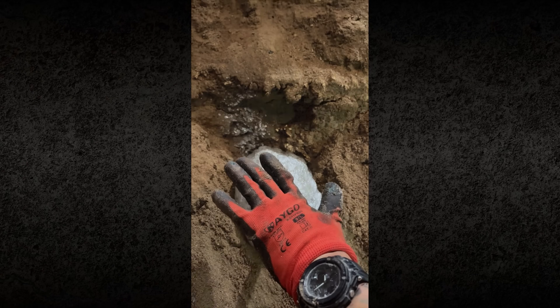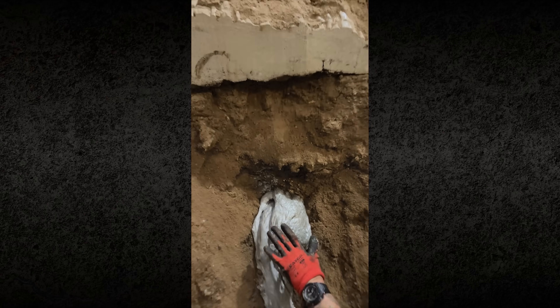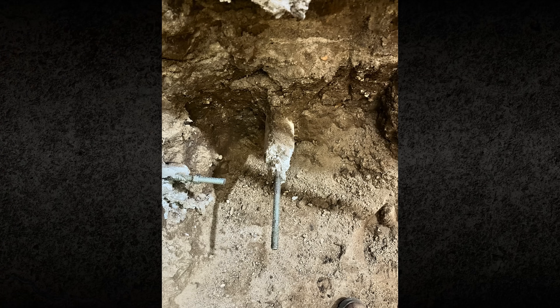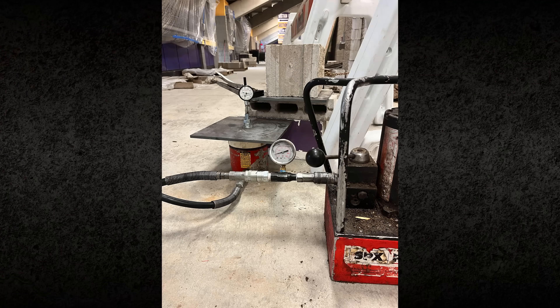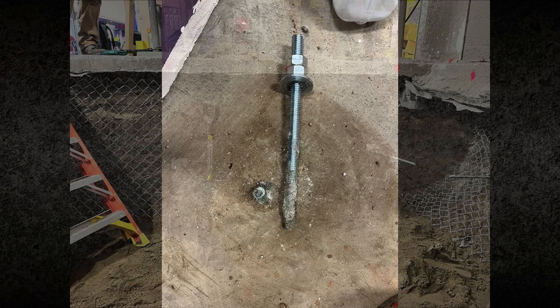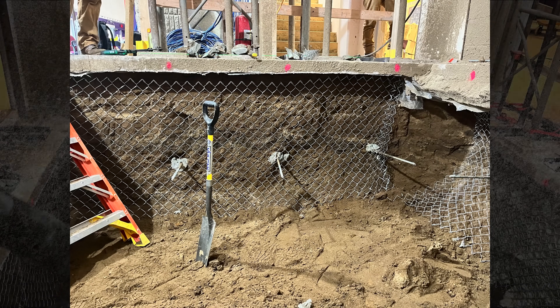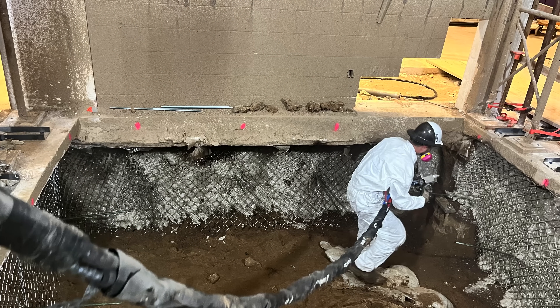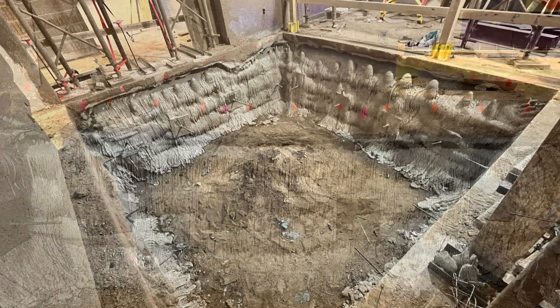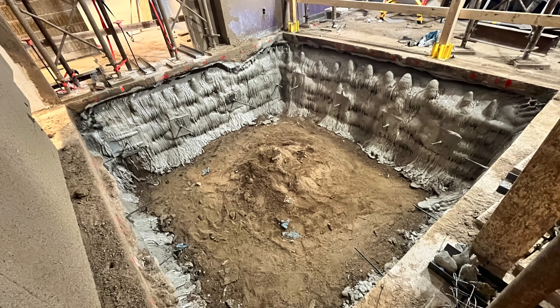HMI worked with the contractor to redesign the support system using polyurethane soil nails and spray-applied foam facing. 32 soil nails were installed using HMI 501 polyurethane to bond 5/8 inch steel bars into surrounding soils. Pull testing confirmed high performance with capacities exceeding the yield strength of the steel. For the excavation face, a structural mesh was applied and then sprayed with HMI 601 polyurethane foam, which cured quickly to form a continuous facing capable of transferring loads. Excavation continued in controlled four-foot lifts, consistent with top-down methods.